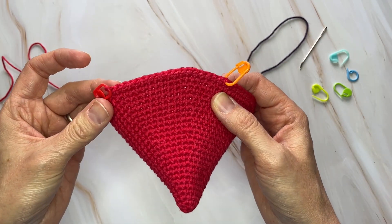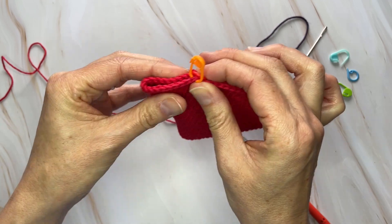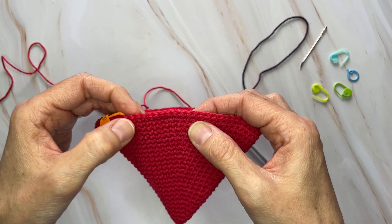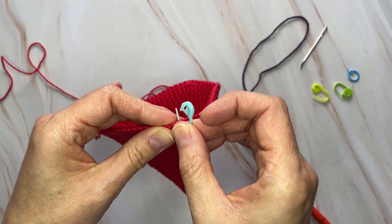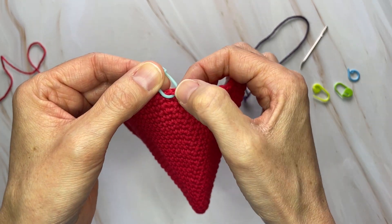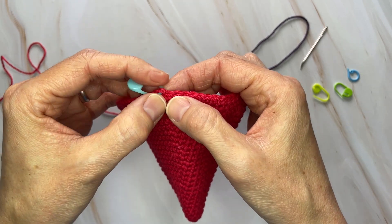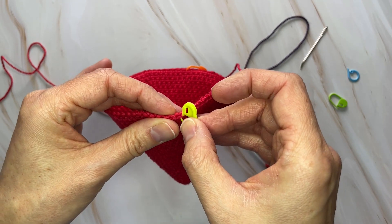From where you just counted backwards at 19 stitches, this marks the first fin that will get sewn closed. Continuing in this direction, count 20 stitches and then place a stitch marker in the 21st stitch. Including that stitch marker you just made as your first stitch of this fin, count 19 stitches and place another stitch marker — counting that 21st stitch as your first one.